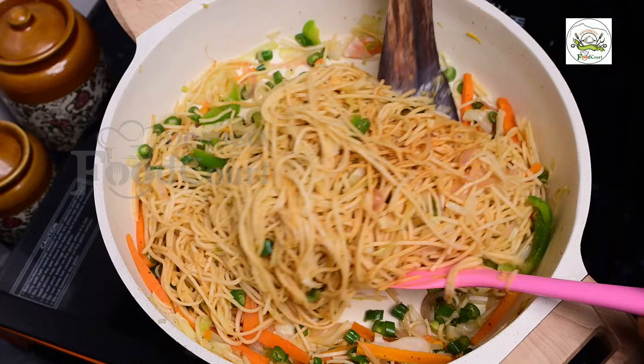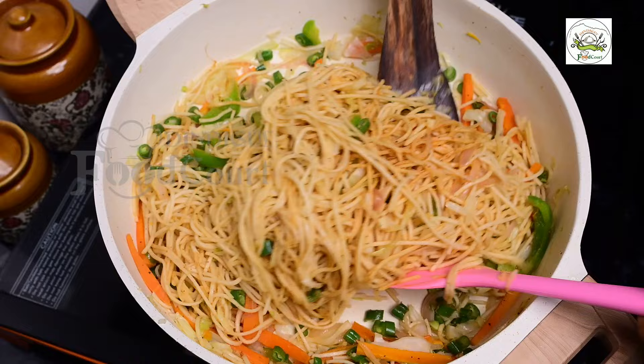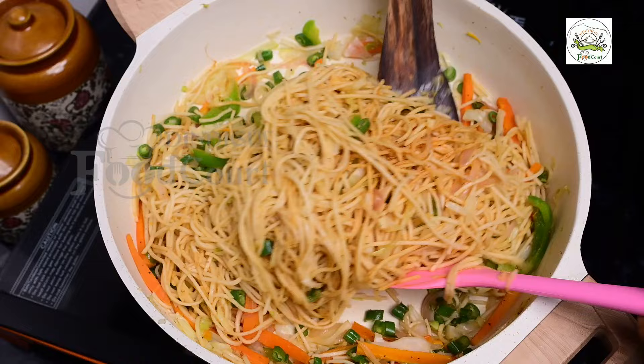I'm going to put on a little bit. I'm going to put it in the bowl. So let's get a few.